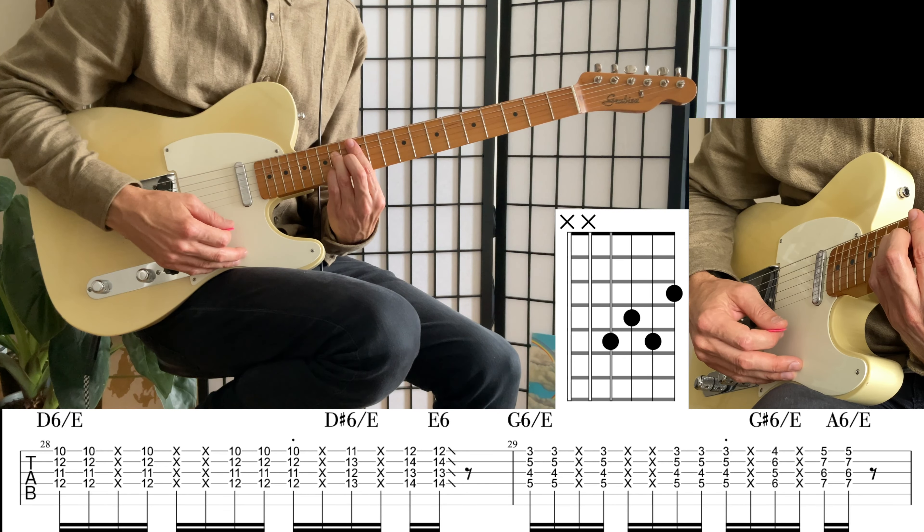Now let's have a look at the chords in the pre-chorus: G-sharp minor 7, C-sharp minor 7, F-sharp minor 7, then chromatic back up to G-sharp minor 7, C-sharp minor 7. We only want the top 3 strings. When we add the rhythm we've learned to these 3 chords plus the chromatic F-sharp to G-sharp, it sounds like this: G-sharp, C-sharp.